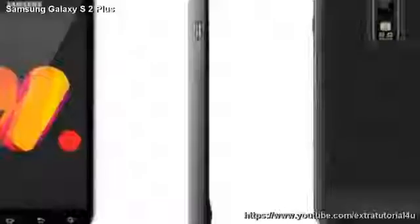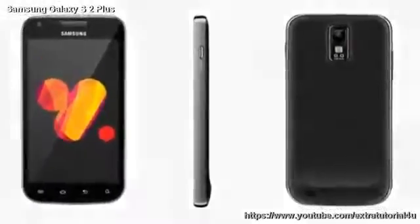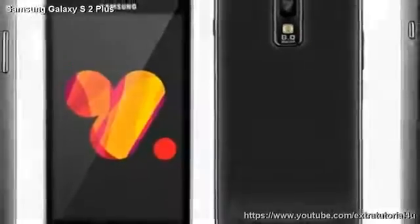Samsung will be announcing the Galaxy S2 Plus in two colors: chic white and dark blue. According to the information that our insiders have just sent to us, the Galaxy S2 Plus will only be available with an 8 GB storage option.